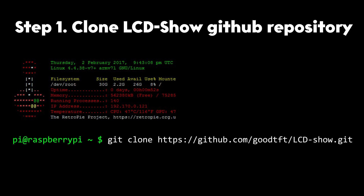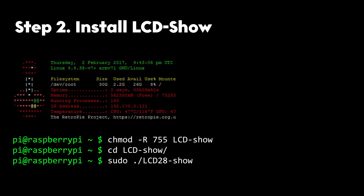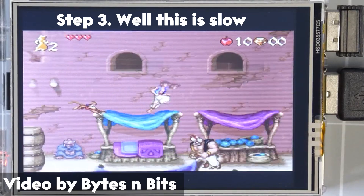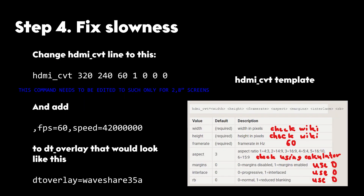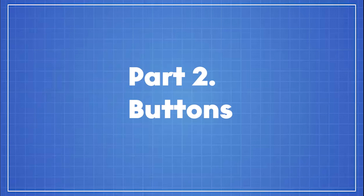Short tutorial. Step 1: Clone the LCD Show repository. Step 2: Install LCD Show. Step 3: Well, this is slow. Step 4: Fix the slowness. Okay, we can cross this out of the list.